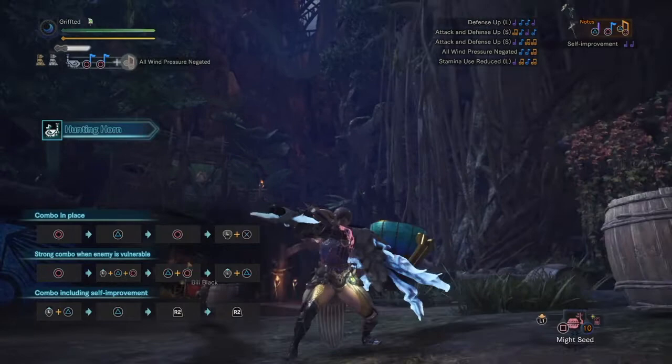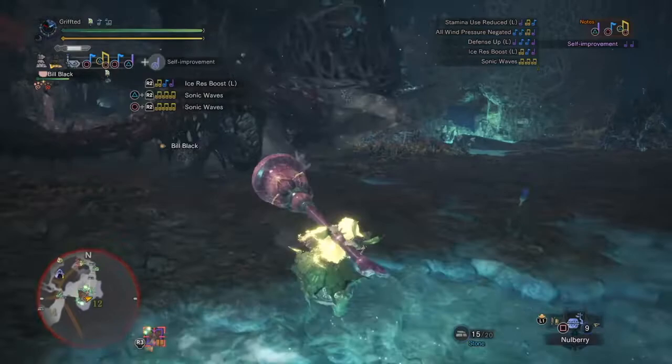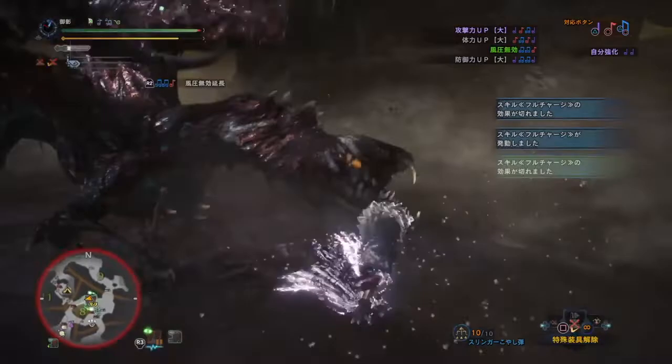By pressing forward and Circle on the PS4, you perform a flourish, or a double note swing. You can cancel the second hit of the flourish by rolling. The flourish is a very useful move, enabling you to play two different notes from one move. By canceling the second hit, you have one of the hunting horn's fastest moves, though it does have low motion value and low stun value. The flourish cancel can be a quick way to sneak in damage or get you out of trouble — you can react to what the monster does, allowing you to reposition with the roll.